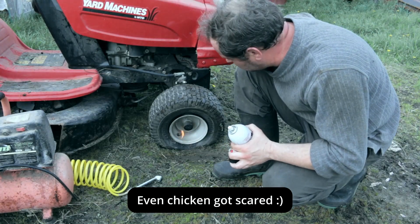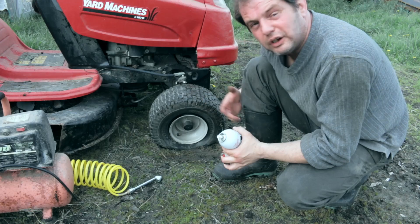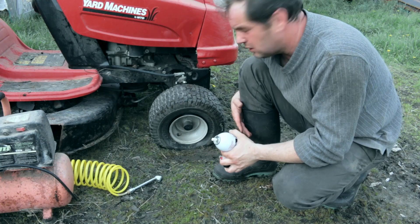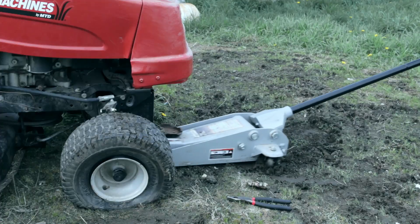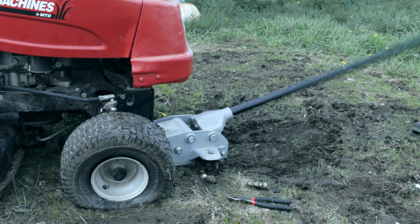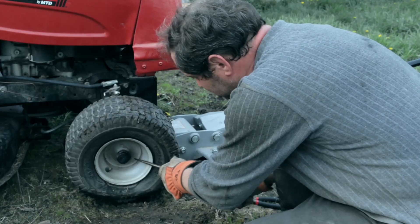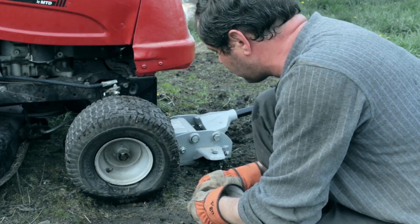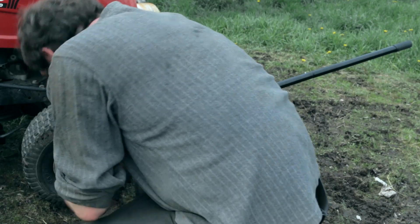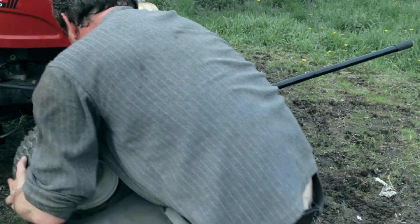Now it's definitely not gonna work, so I will have to remove that wheel and try to fix it that way. I'm not really sure how I didn't even notice it when I was checking the lawnmower tractor a couple days ago. I guess it just happens.